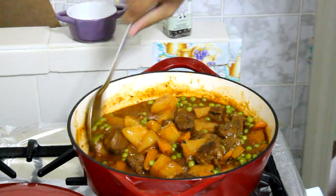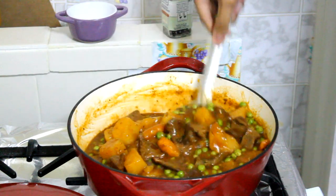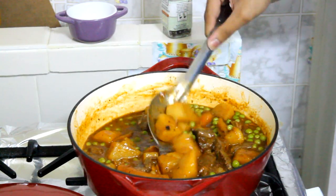I didn't add celery, thyme, bay leaf, or rosemary and my stew still tasted delicious. So we can conclude that beef stew — you can add anything you like and it will be so good. You can customize it to your own flavors.